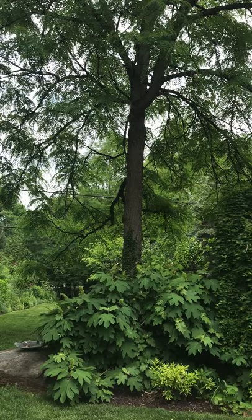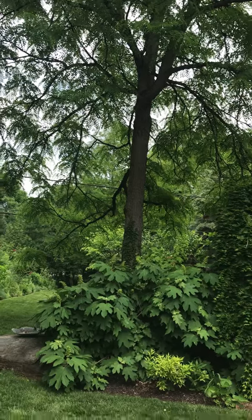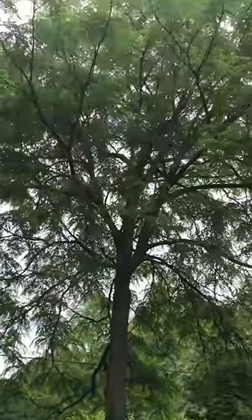So go on, plant some natives, don't forget about trees, and make your garden come alive.